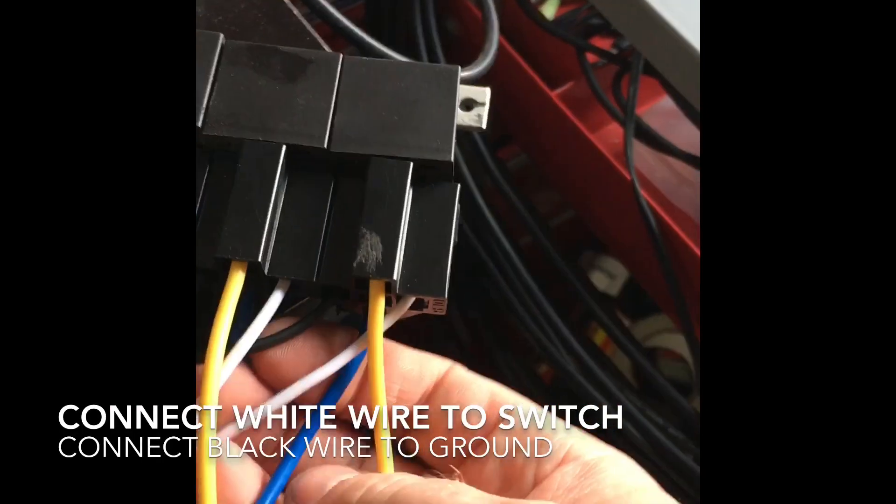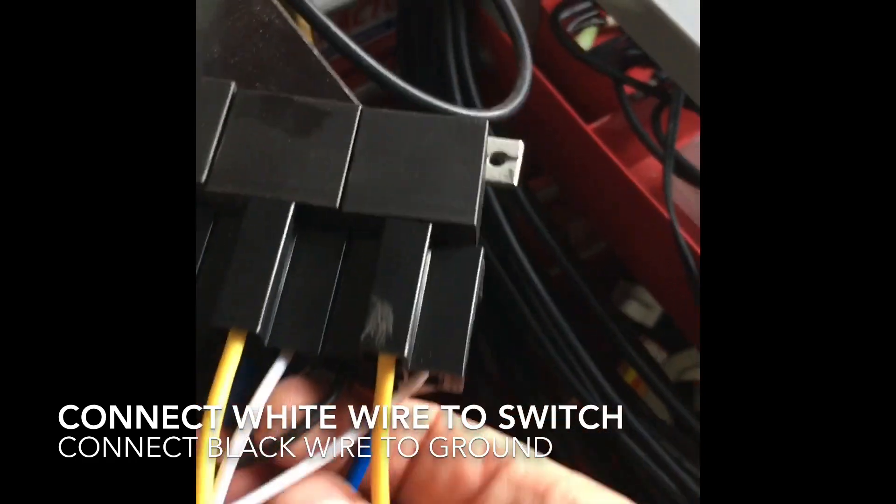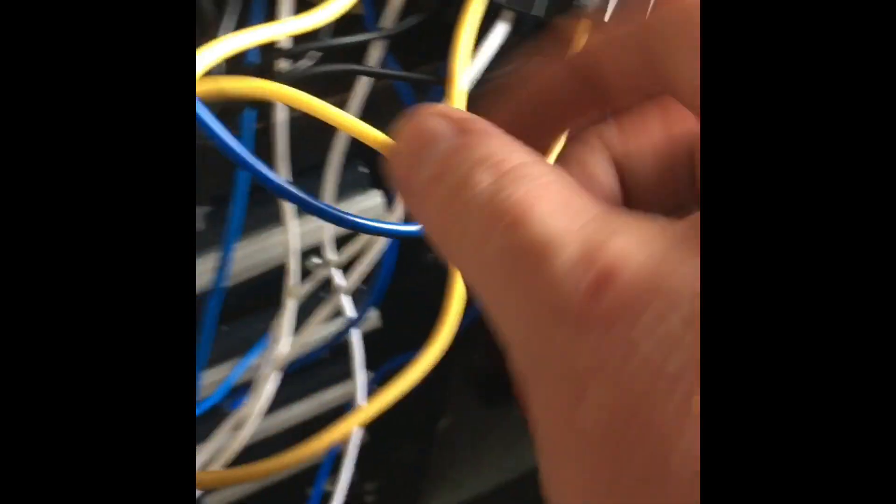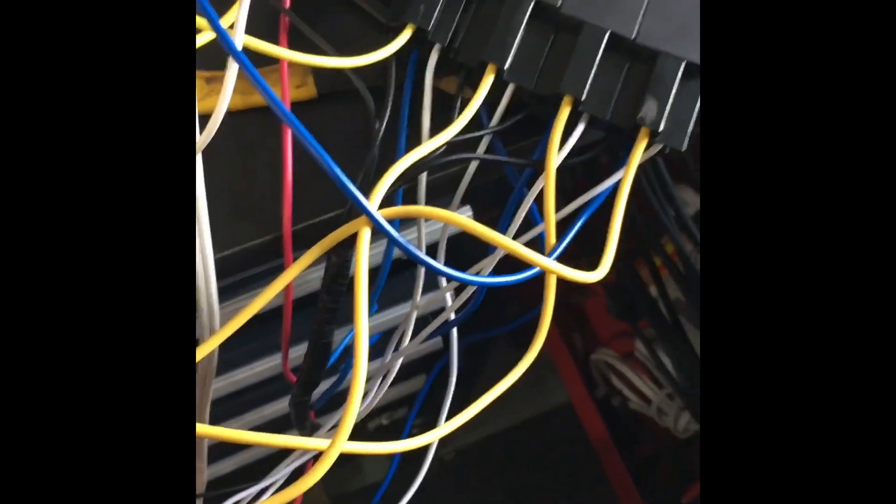You switch them by this black and white wire. Most of the time it's always the same pin — the black and white wire actually actuates the relay, which feeds power from this fuse box right here. Follow the wire and it outputs power, and it can actually handle 30 amps, which is way more than what we need.